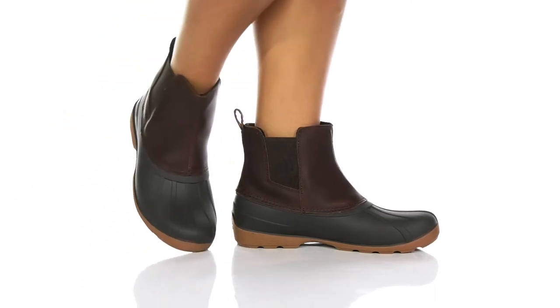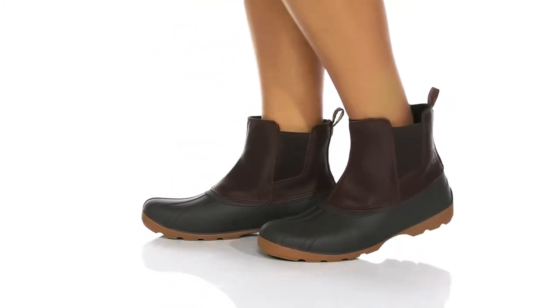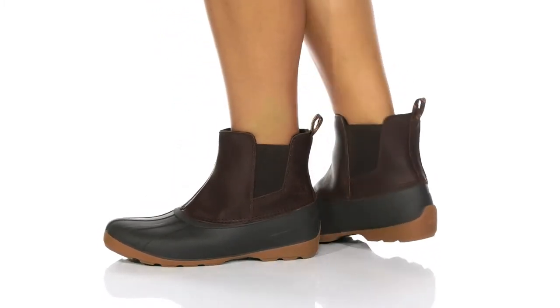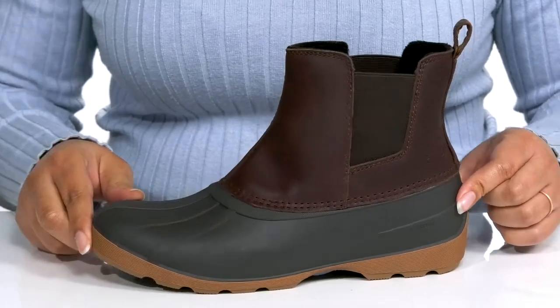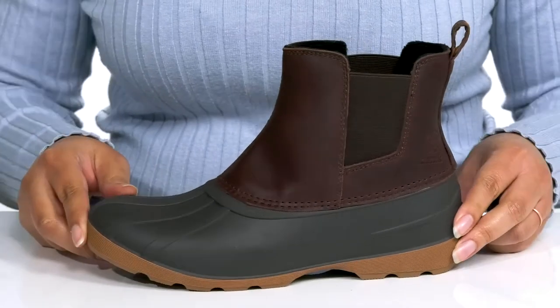The Simona Seaboot by Kamek features a waterproof leather upper with a round-tail silhouette and wide-open collar with stretch panels on each side for easy slip-on. They have a contrasting shaft, giving it a stylish look so you can look your best even on the rainiest of days.